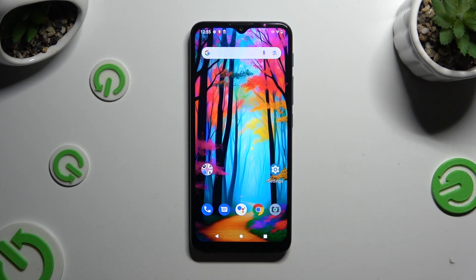In front of me is the Motorola Moto G9 Play, and today I would like to show you how you can set up face unlock.